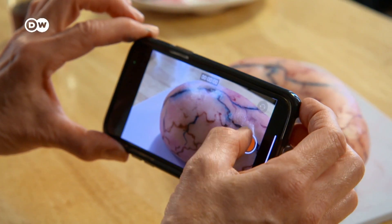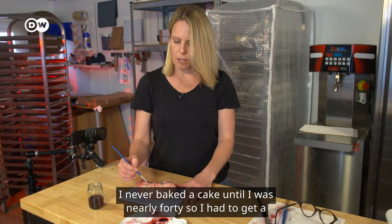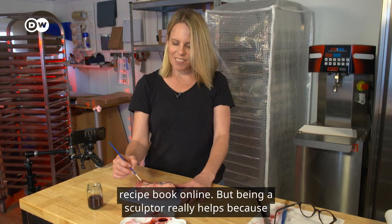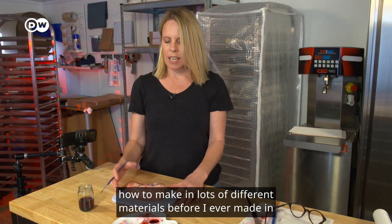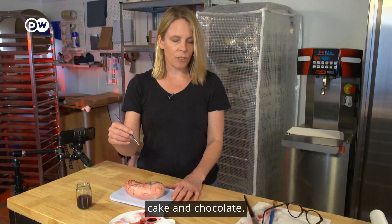Sarah Hardy has learned everything by doing. I never baked a cake until I was nearly 40, so I had to just get a recipe book and look online. But being a sculptor really helps because I can already see things in three dimensions and I know roughly how to make things in lots of different materials before I ever made anything in cake and chocolate.